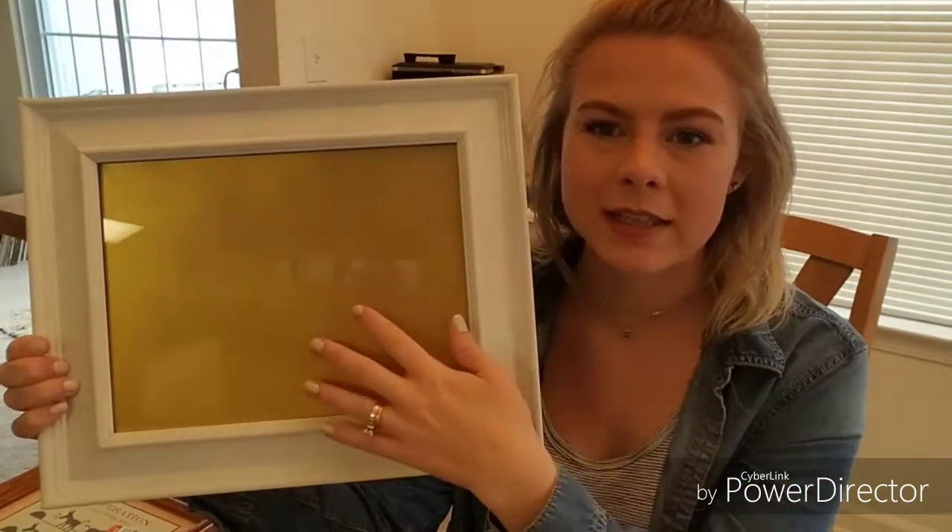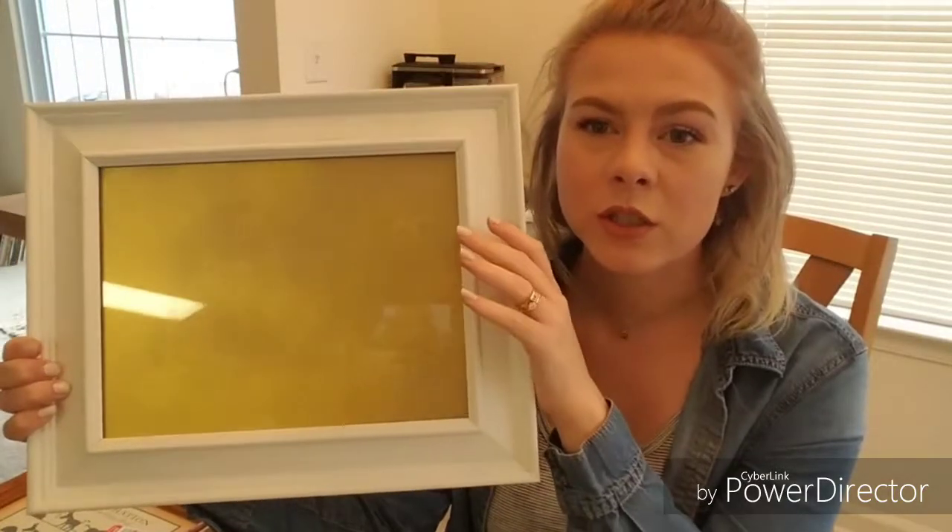I painted mine with the outside white and the inside gold, but you can do any colors that you want. The size I used was an eight and a half by eleven, and the other ones I bought were around the same size — I think one is an eight by twelve or something.